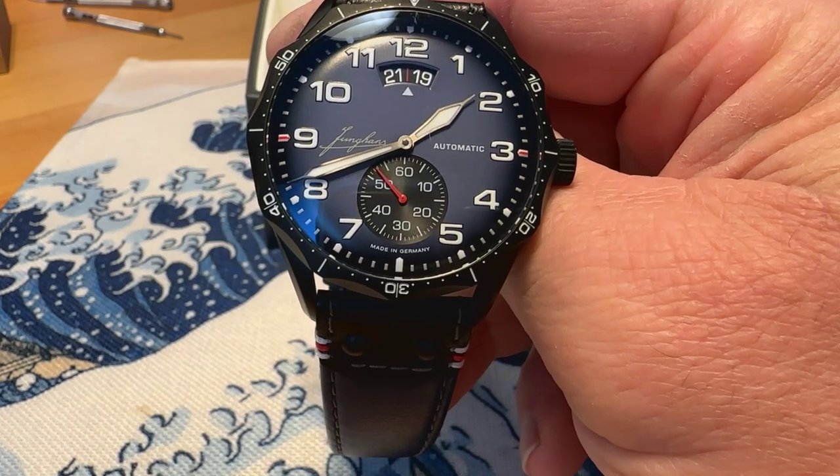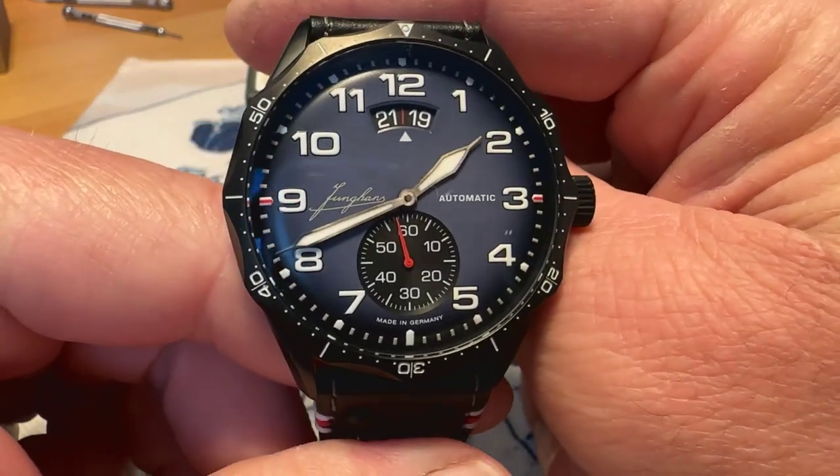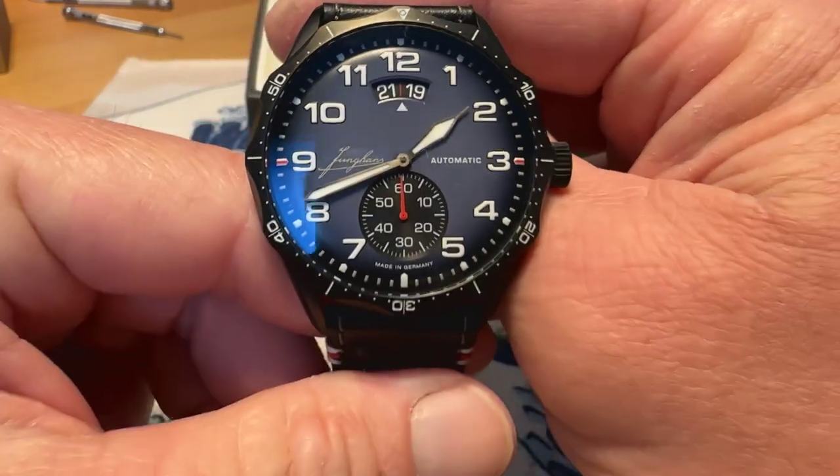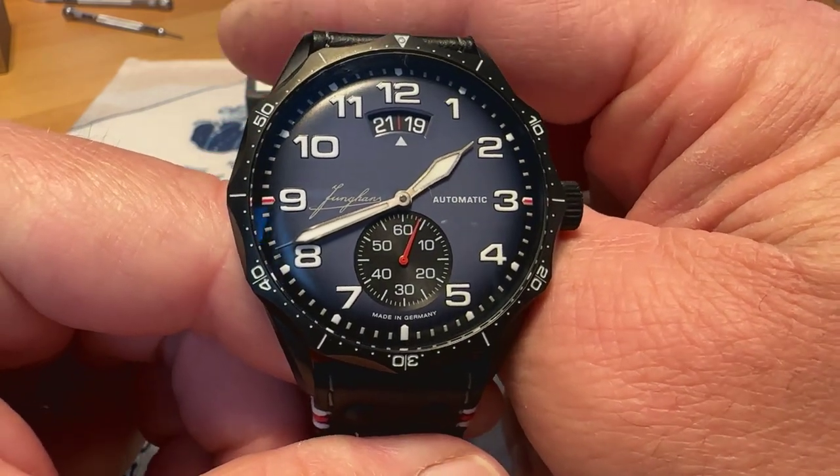This is the Junghans Meister Pilot automatic in navy blue. I liked the look of this watch when I first saw it, and I was able to get a pretty good deal on it, so I swiped it up. It is just a really awesome looking watch in person.